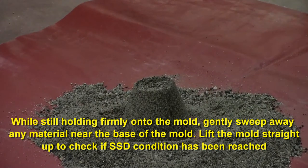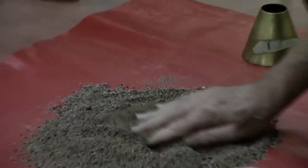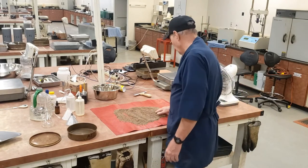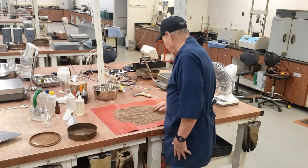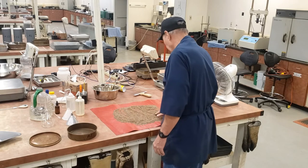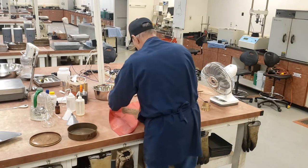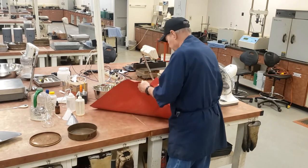It remained molded — that means it is wetter than SSD. So I would keep drying it and testing it with the comb until I do reach the SSD condition. Once it nears SSD condition, you're going to have to test it with the comb frequently in order to make sure that you get it at the SSD condition and not drier than SSD. Every time before you use your comb test, you have to make sure it's mixed thoroughly.